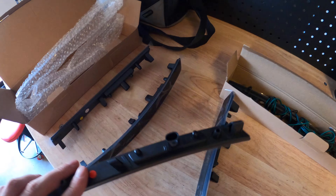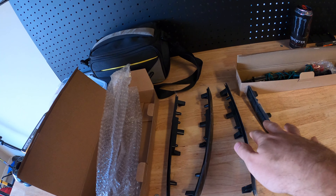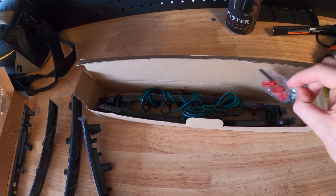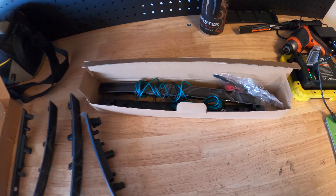There are LEDs inside of them and they'll plug right into the factory harness. These are the ones for the sides of the car, front and rear. My buddy Shay hooked me up — shout out to Shay, follow him on Instagram at zeosick, I'll link to him in the description. He hooked me up with this rear reflector blackout kit.